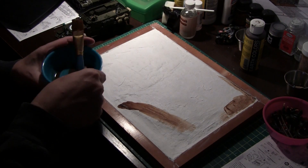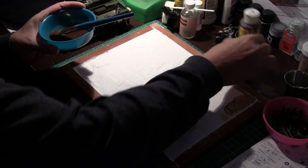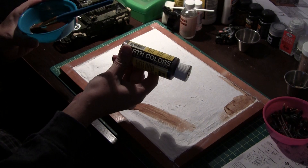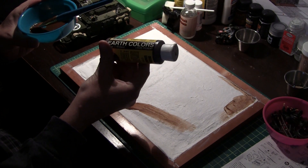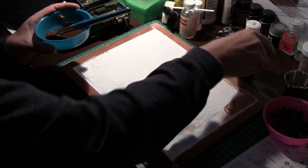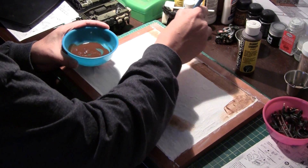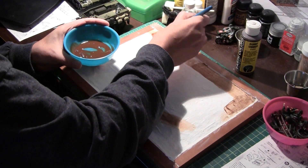We're going to lay down the ground cover here. It's basically just some earth colors — Burnt Umber by Woodland Scenics. This is just a liquid pigment, meaning there's no fixatives in there, just the pigment. I mix it with a little bit of water and just brush it on. This is just to give it the base coat so there's no white showing through.